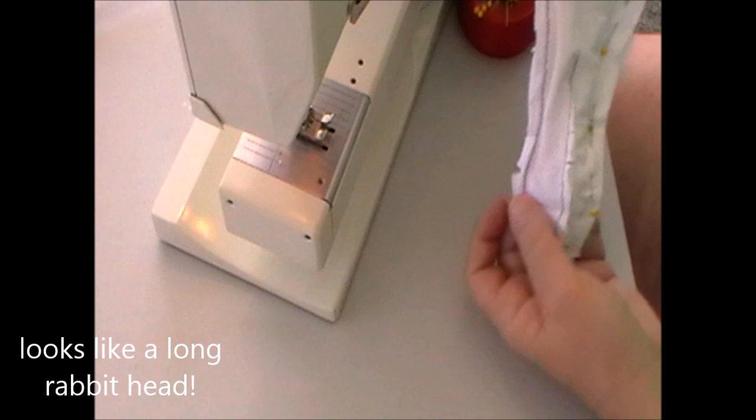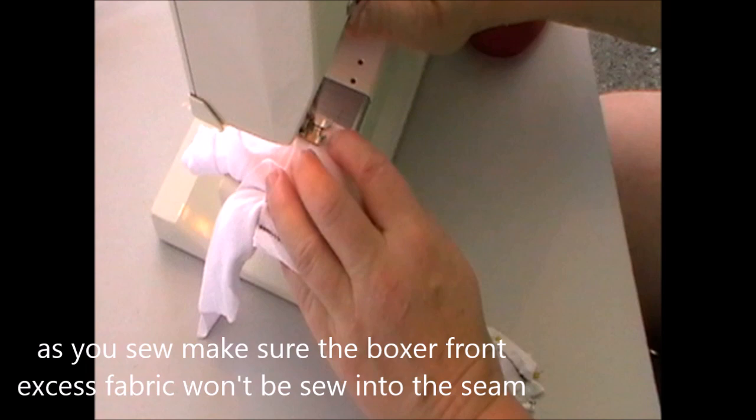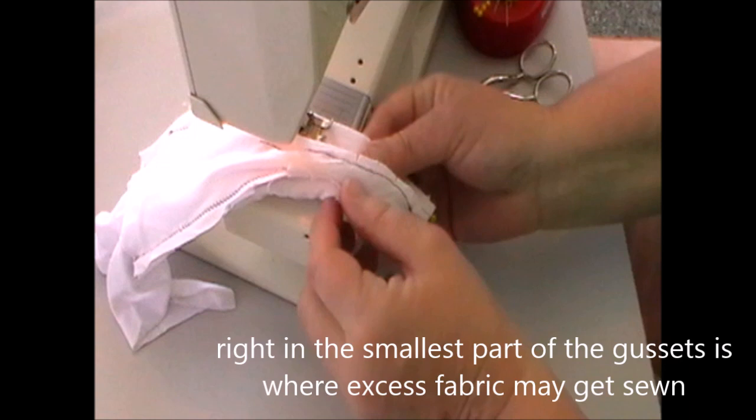You're probably wondering how this is going to turn out like a pair of boxers, but it will. You end up with something that looks like a long rabbit head with two ears sticking out the top. Sew the seam carefully — you need to take your time. You don't want excess fabric of the boxer front and back going into the seam, especially at the curve and as you get down to the bottom where there is very little room to play. You need to pull it out, push it out, so that it won't get sewn up.